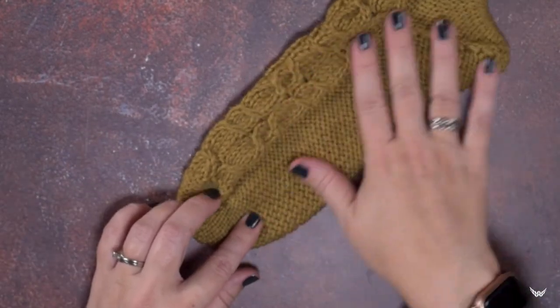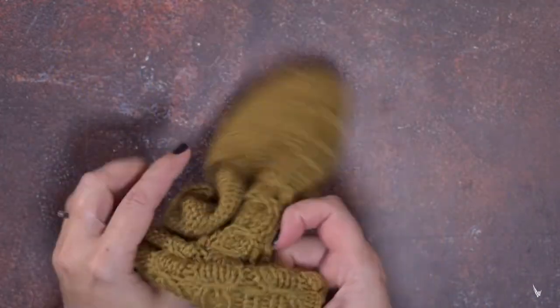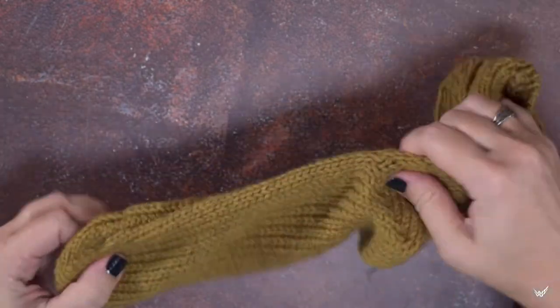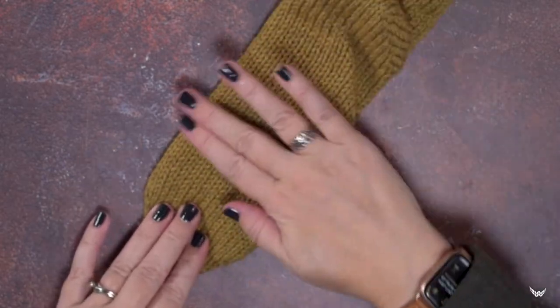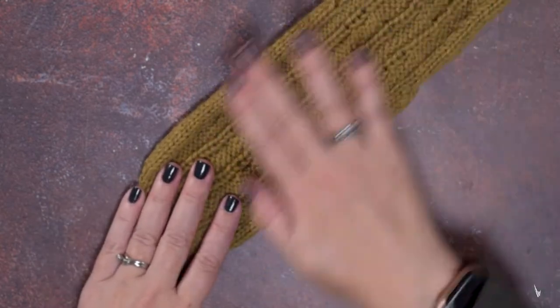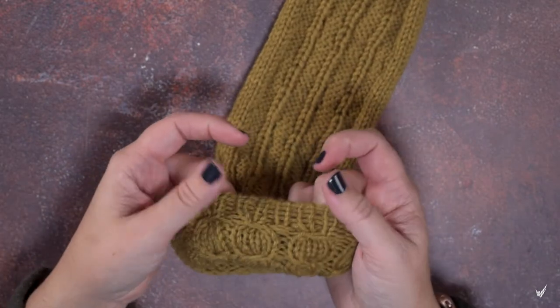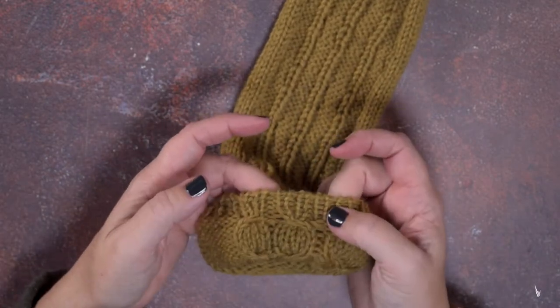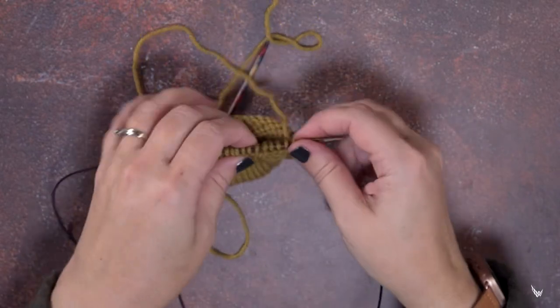If you take a look at this sock that I've knitted here, this sock was actually worked inside out. Most of the stitches are knit since it's worked inside out instead of purled, and then on the front of the sock I worked the cables, but the cables only appear on the inside of the sock.